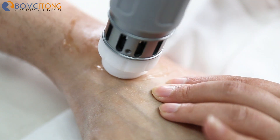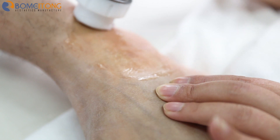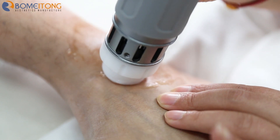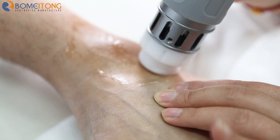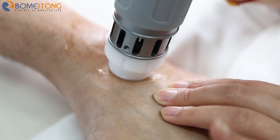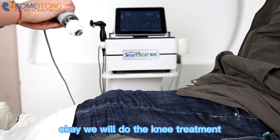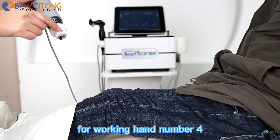This is the upper ankle — click start and start the ankle treatment. Now we will do the knee treatment, and we use the four working hands, number four.